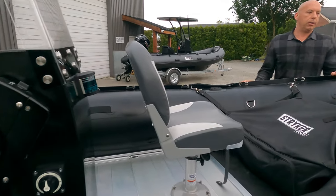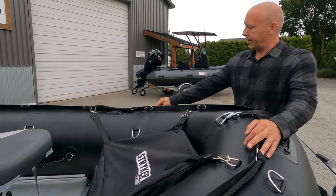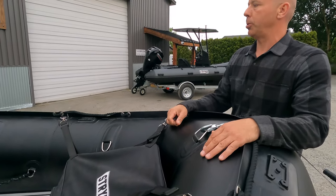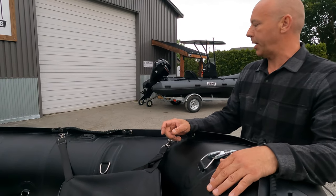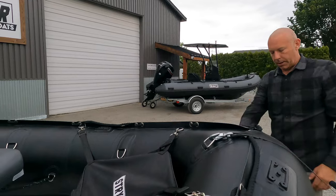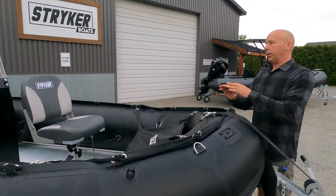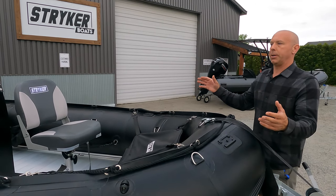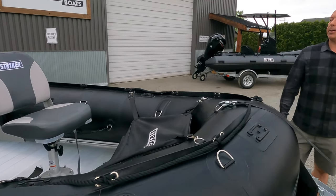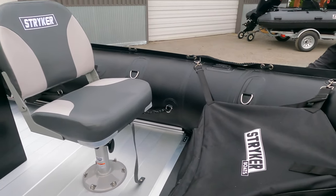All of our new pro boats for 2022 have a bow canopy. We're designing the canopy now and have a few prototypes we're working with. It's going to go over the bow, come down around the bow, and hook onto the rub rail, giving you really nice wind protection as well as spray protection from the water and big waves. It's a very cool package and we're excited to get this one out to the customer.